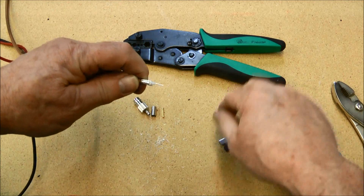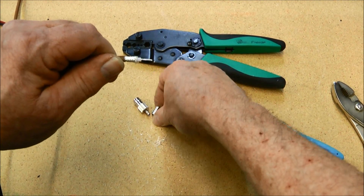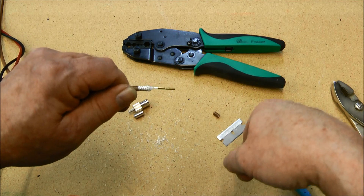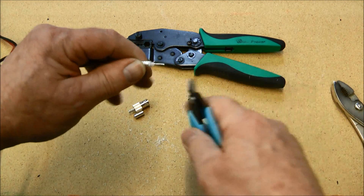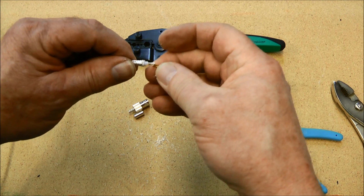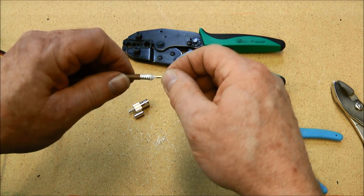Now this center conductor is going to be slightly long, so we'll look at it with our pin here. You can see it is slightly long, and we'll just clip that off with a flush cutter. And that's about right where we would want it.